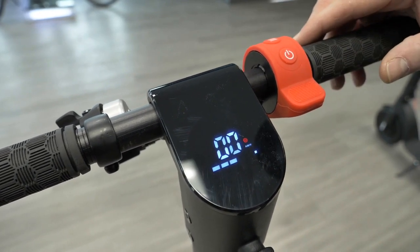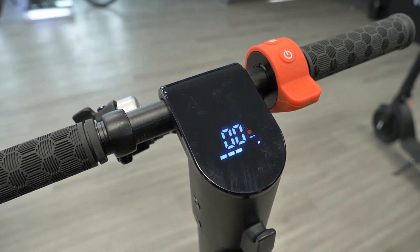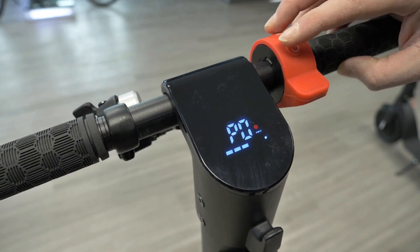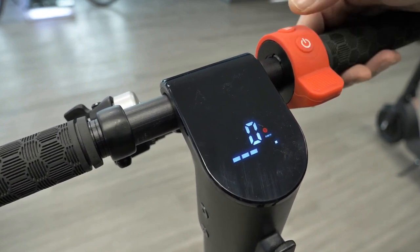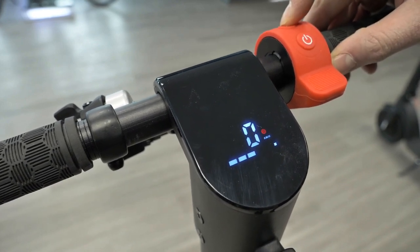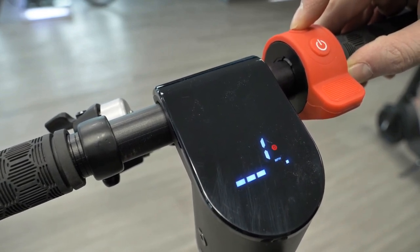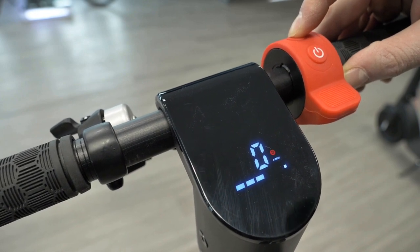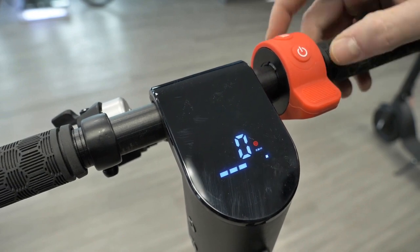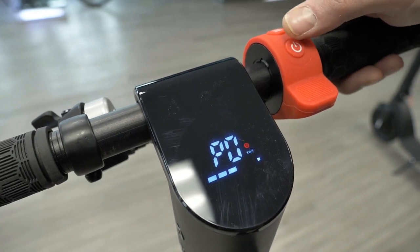To get into advanced settings, simply hold both the power and function buttons together. When you get to P0, press the power button to enter it, then toggle between settings using the function button — zero and one. P0 is the difference between kilometers per hour and miles per hour. One is miles per hour and zero is kilometers per hour; we're going to stick to kilometers per hour.